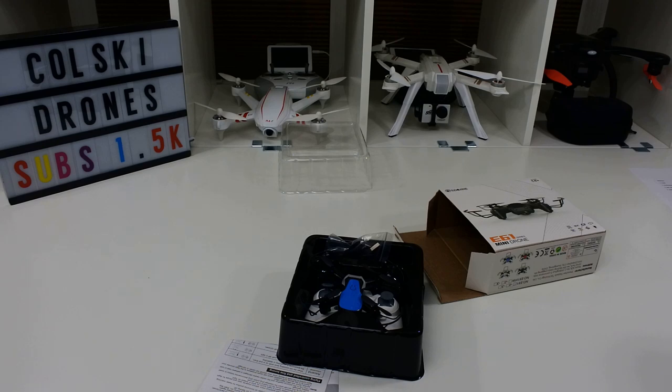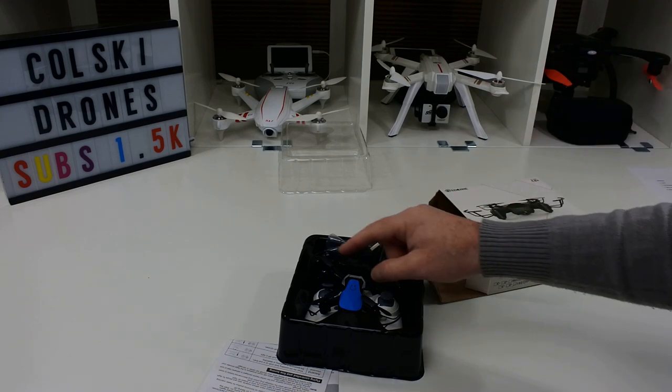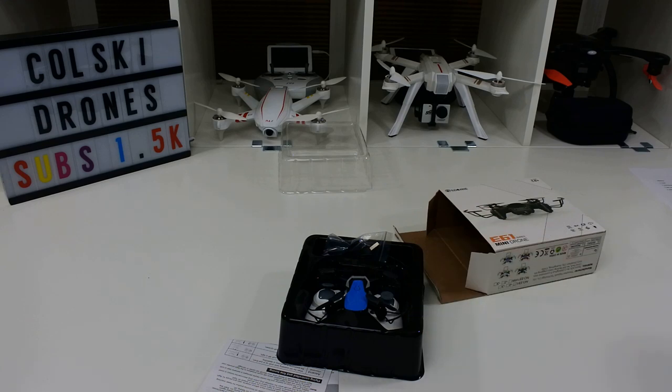Short little video — thanks ever so much for all your support. In a week or so I'll tell you who's won this, and if you just send me your details I'll get it out to you. Thanks for watching.